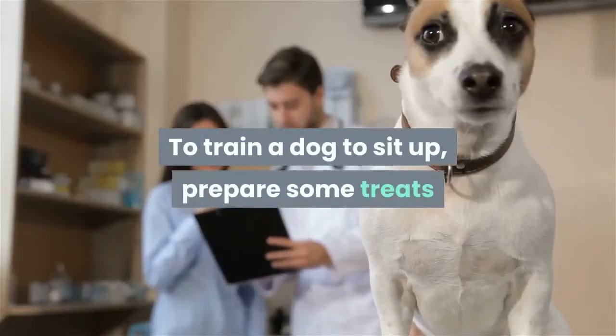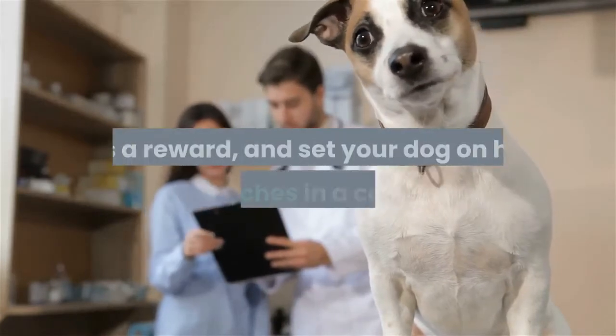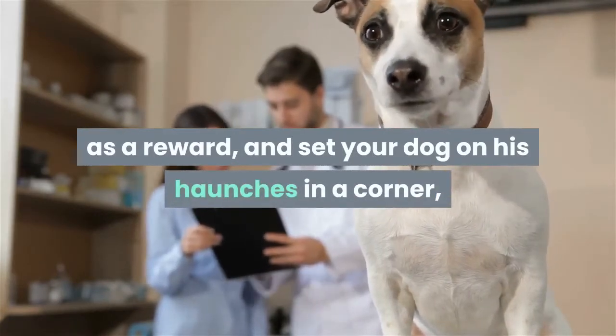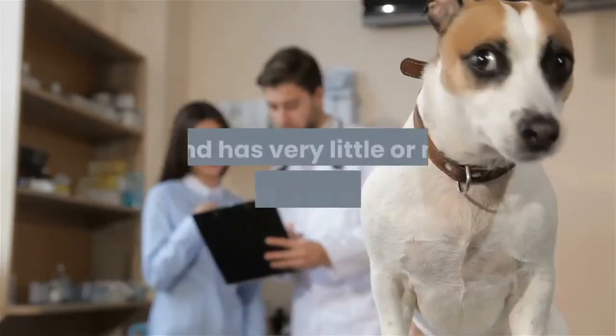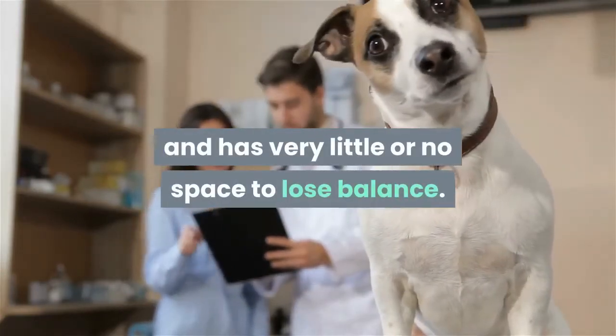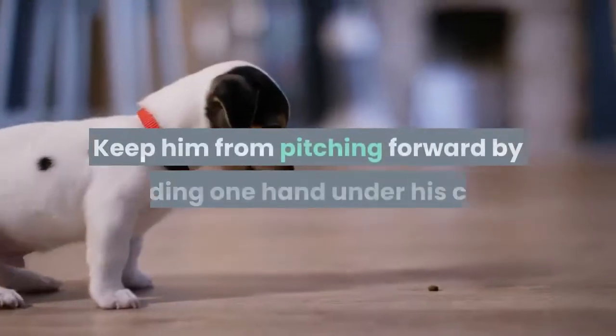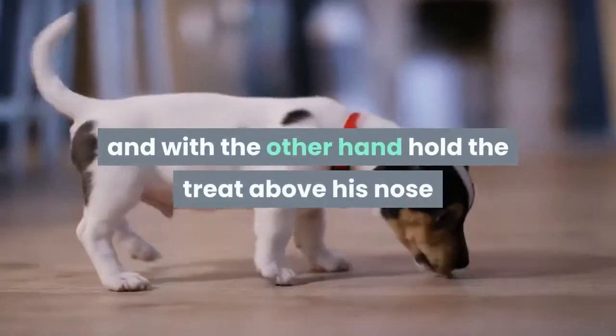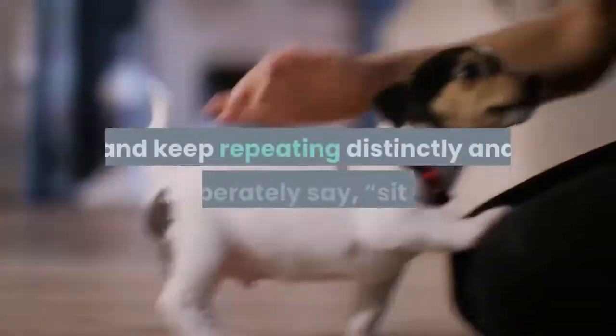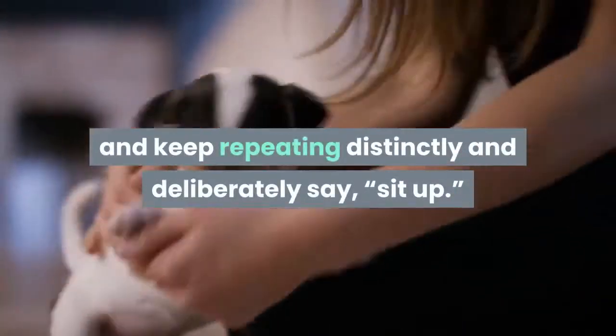To train a dog to sit up, prepare some treats as a reward, and set your dog on his haunches in a corner so that he cannot fall either backward or sideways and has very little or no space to lose balance. Keep him from pitching forward by holding one hand under his chin, and with the other hand hold the treat above his nose, and keep repeating distinctly and deliberately: sit up.